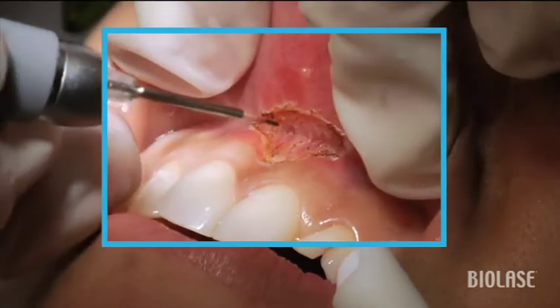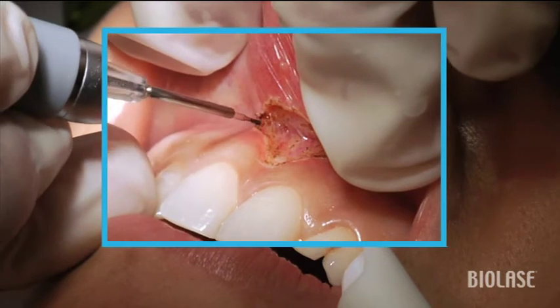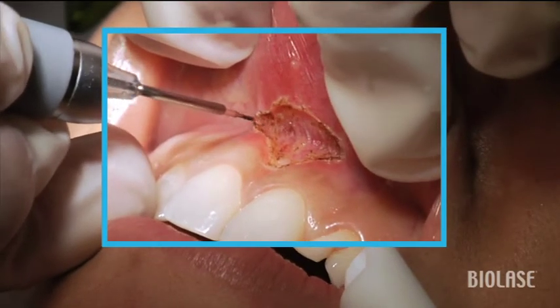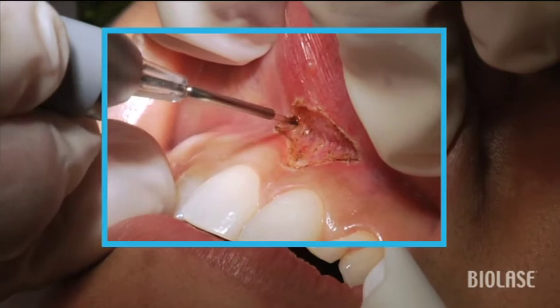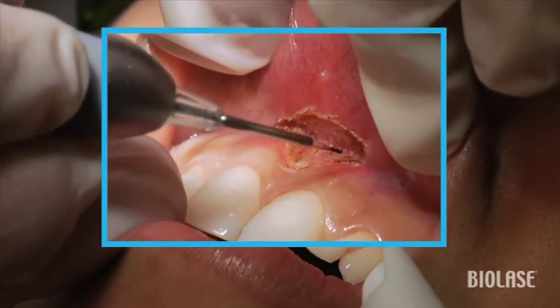A few times, gently wiggle the tissue back and forth in order to exacerbate the muscle pulls visually. And then once you remove them, you can see that once you wiggle again, those muscle pulls have essentially disappeared, and this is exactly what you want to see.